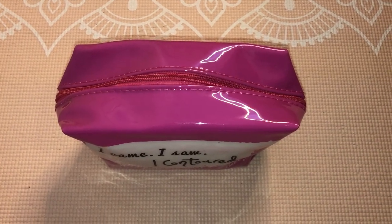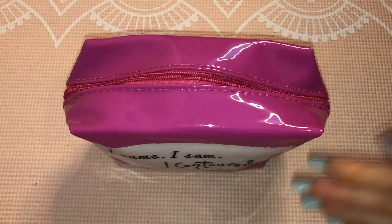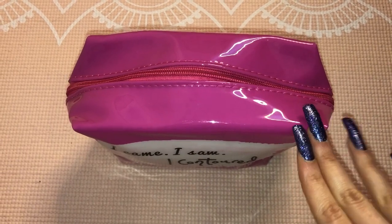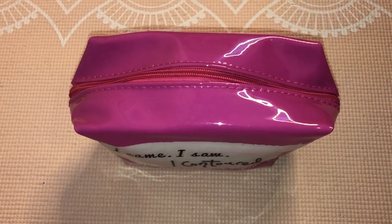I'm doing a weekend period kit, so everything I have included in this purse is what I would personally pack, considering my flow is light to medium. I'm going to be packing light to medium period products in here, including pads and tampons.